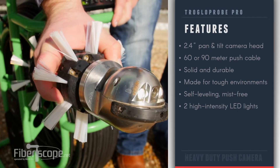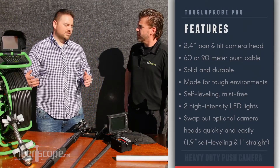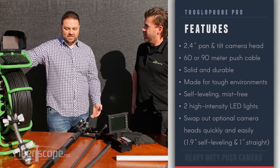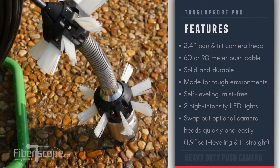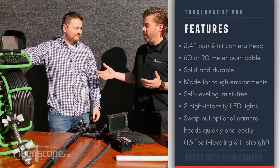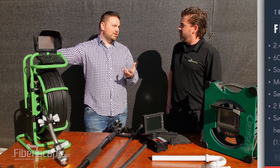And is it interchangeable with other heads? Yes. If you want one unit that you can use for a bunch of different areas, you can get this set and then just use different camera heads. It takes about 20 seconds to switch them out — you just unscrew the coupler, put the new one on, and you're doing smaller lines or different areas you need to access. Long story short, you don't have to bring a different camera system or buy a couple different systems to do different areas.